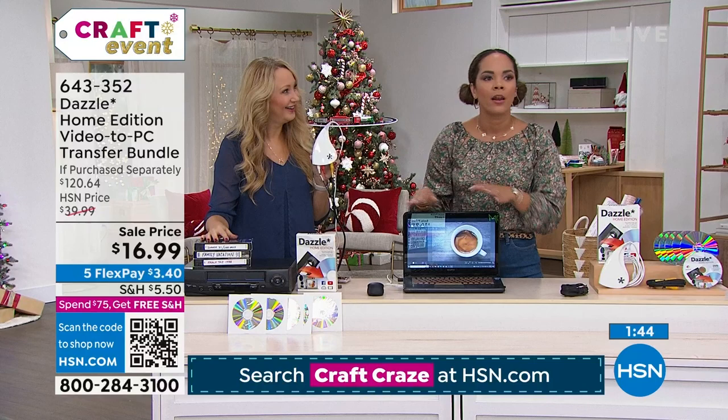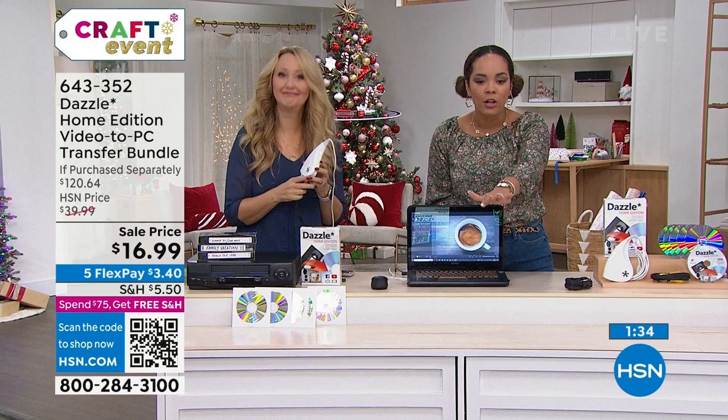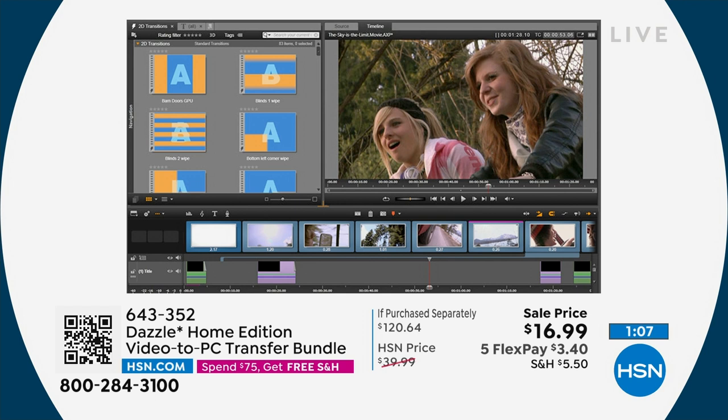The price is $16.99. Look at your screen — it's a three-step process. You get the RCA cables that plug into your Dazzle, then plug the other end into your VCR or camcorder, and then plug it into your PC via USB. Note: this is not a Mac product — it's for PC only. Then you use the Pinnacle Studio software to edit or simply save the footage to disc or your computer.